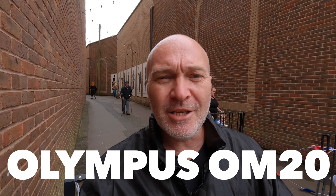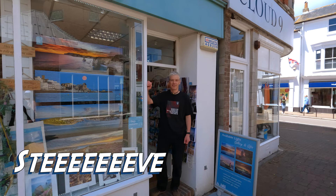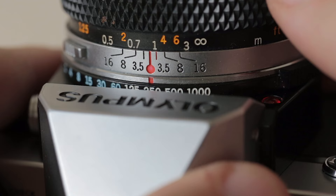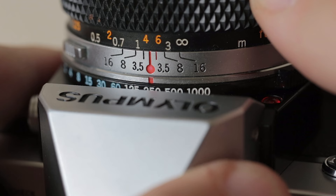Hi guys, welcome back to my channel. In this video I'm going to be shooting the Olympus OM20 using zone focusing and hyperfocal focusing modes on the lens, which means I can just walk around and shoot pretty quick on the streets without worrying about my focusing. For any of you who are unfamiliar with zone focusing or hyperfocal focusing, that's all those little tiny funky colours and numbers on your lens. I'll give you a quick overview, then we'll get back on the streets and put it into practice.